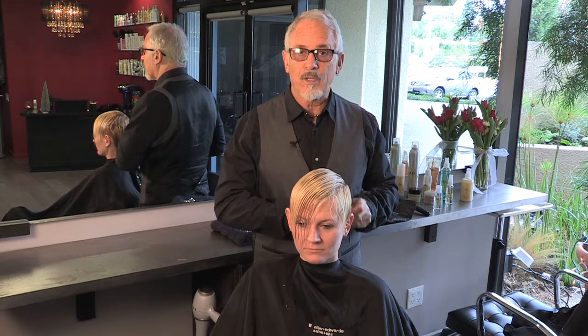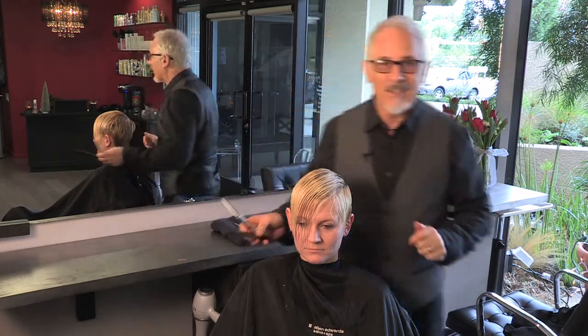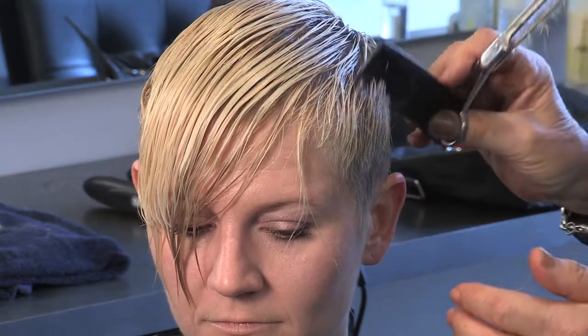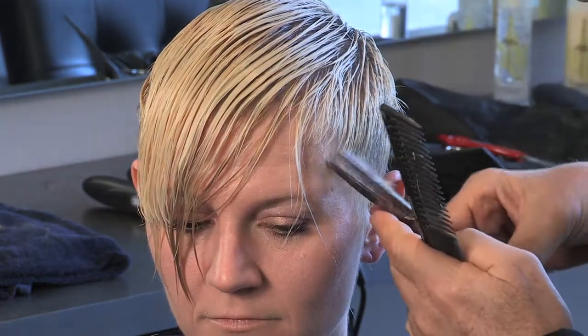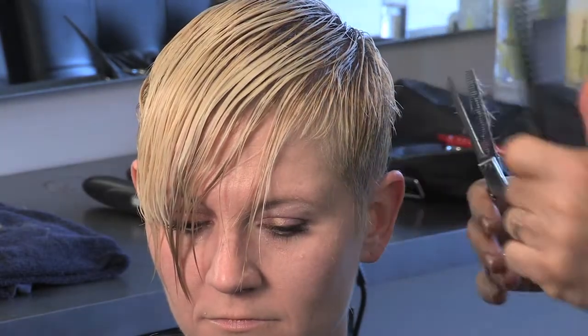We're going to go a little more extreme because we want to kind of make her look like a supermodel, which would be kind of fun. So just watch what I do and we'll take a look at it when I'm done. What makes it different is by cutting it super extreme on the sides and the neckline, keeping it really clean and the top long, and you're going to see when we dry this how really supermodel it gets.